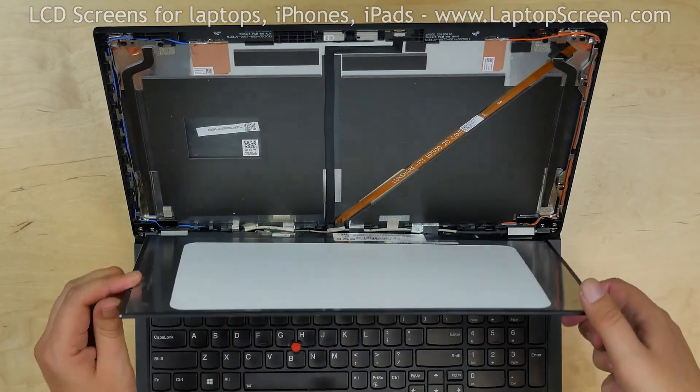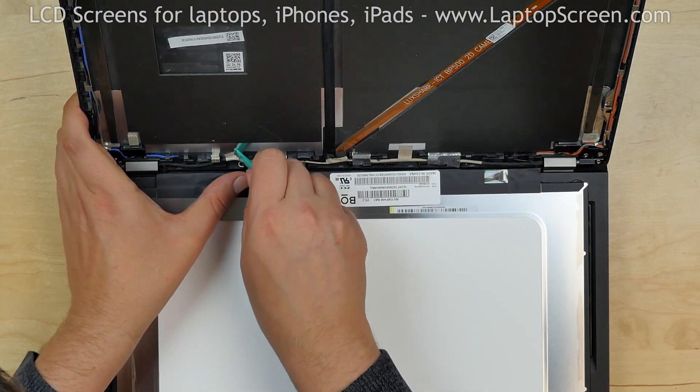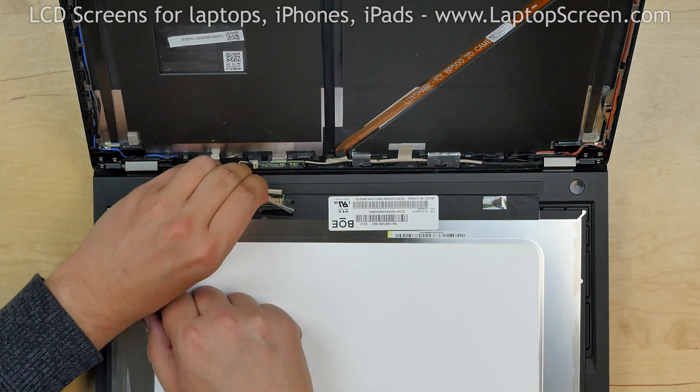Place the screen on the keyboard. The video cable is attached to the back cover with a small piece of tape. Using a plastic pick, peel off the tape. Peel off another piece of tape securing the video connector.